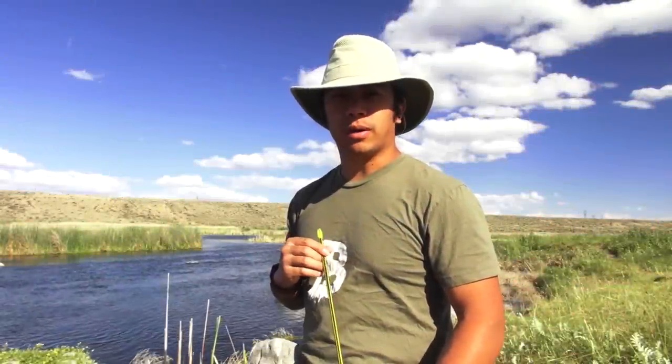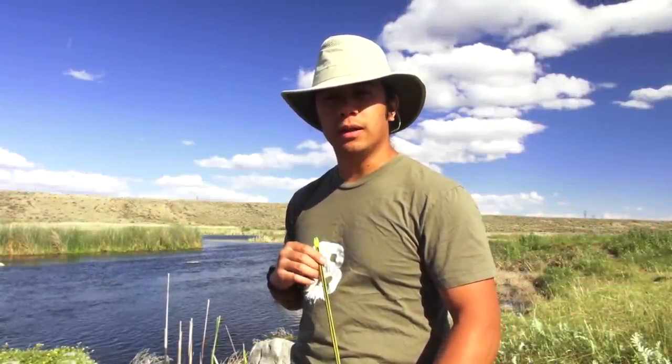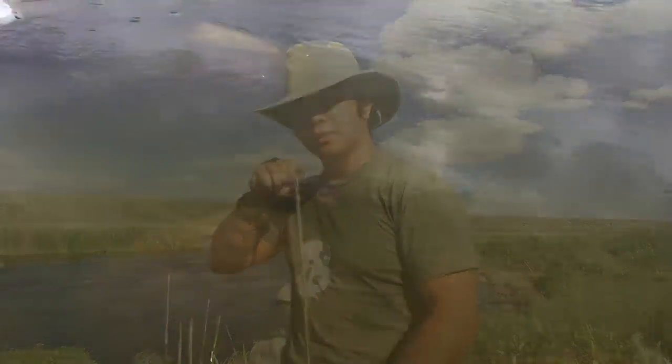Hey guys, Andy Tran here with Innerbark Outdoors. They say if you give a man a fish, he won't go hungry for a day. But if you teach a man to bow fish, he'll never be bored or hungry. In this video, I'm going to be fishing for carp.